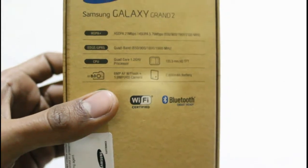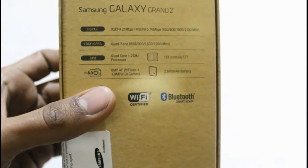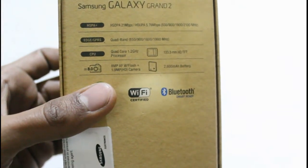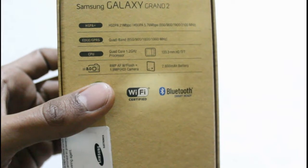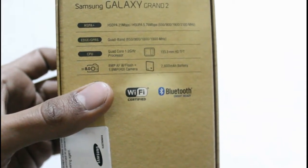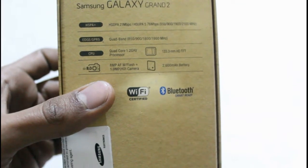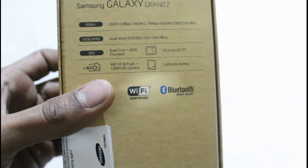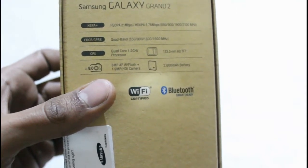The smartphone has HSPA+ network support as well as EDGE/GPRS. There is a 1.2 GHz quad-core processor inside, an 8-megapixel camera on the rear, and a 1.9-megapixel camera on the front. There is a 2600 mAh battery, and the smartphone has an HD display.